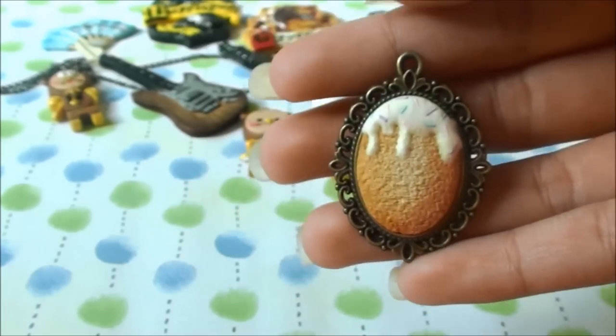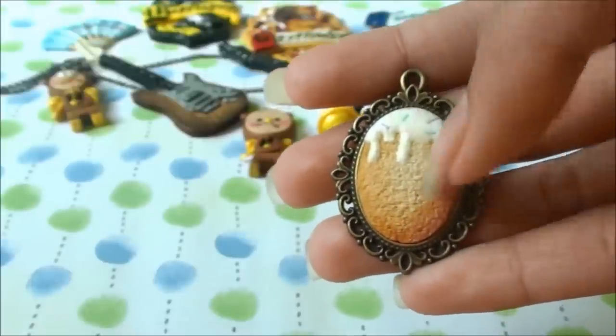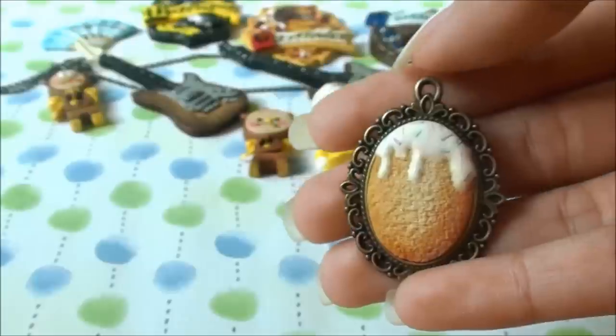Next I made this cookie cameo inspired by Becky Bacci. She did make a tutorial of a cameo ice cream with an ice cream cone, but I was too lazy so I just decided to make it a cookie instead.